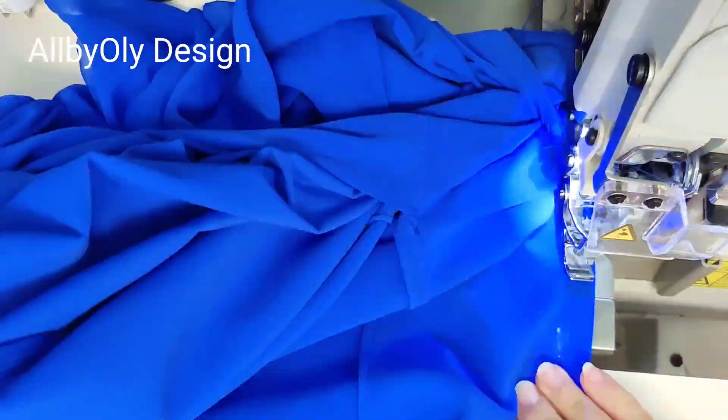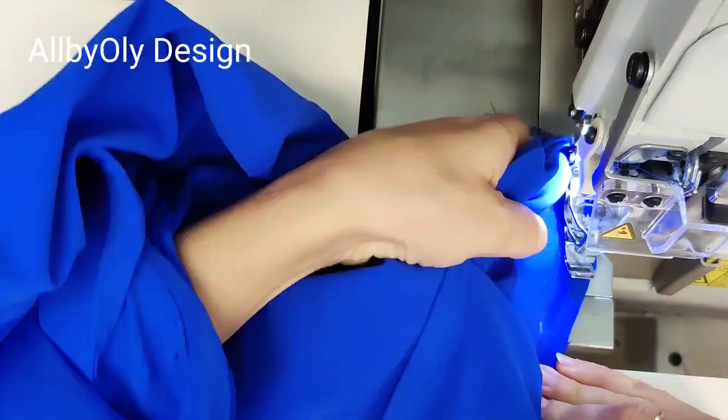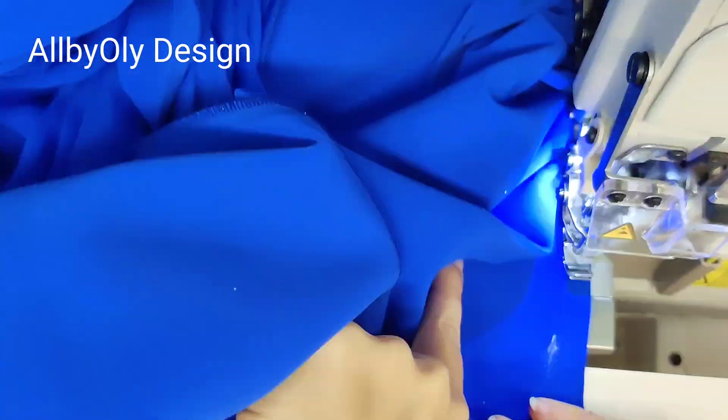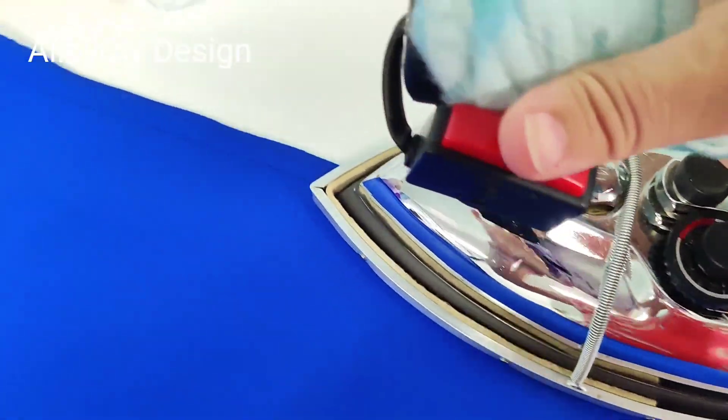After we serge, don't forget to press your seam to get a cleaner finish, and you're good to go! Thank you so much for watching my tutorial. I wish you all the best — subscribe for more!